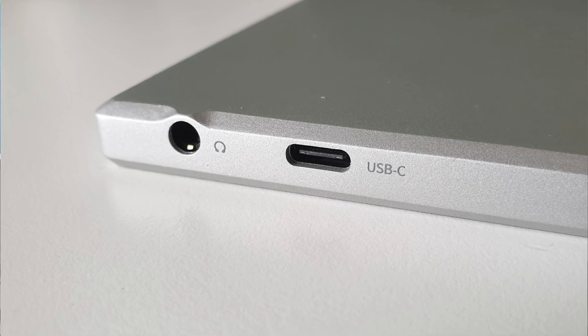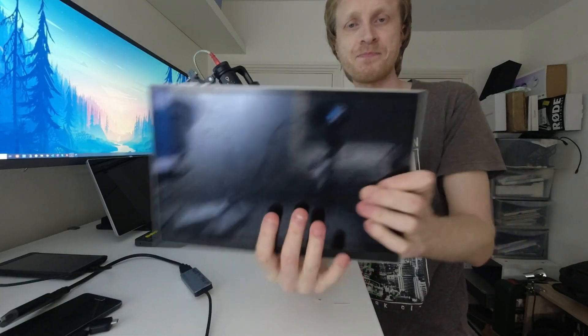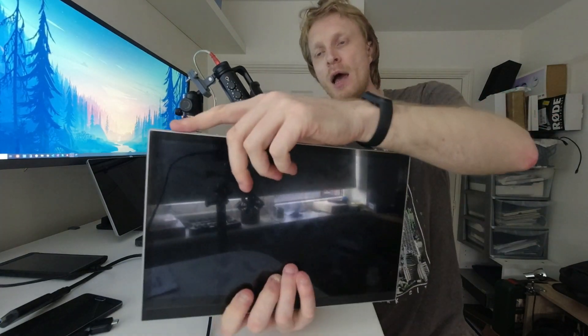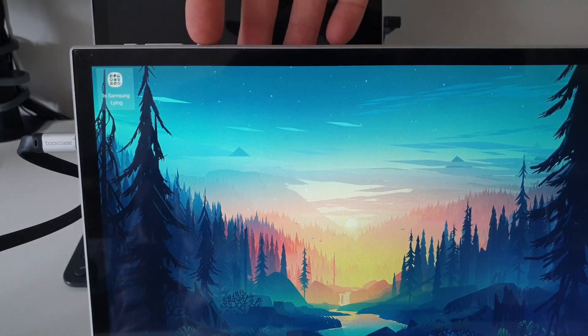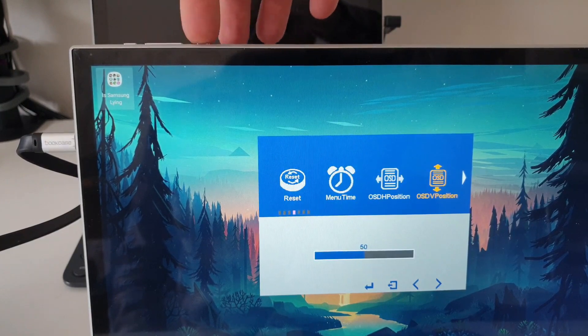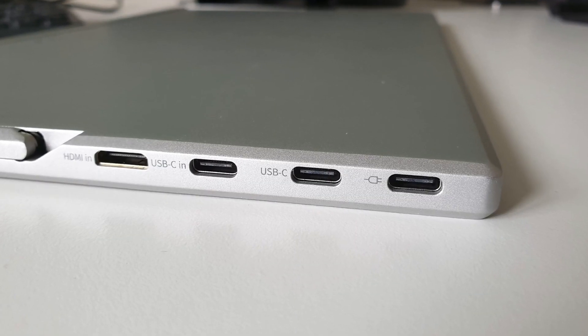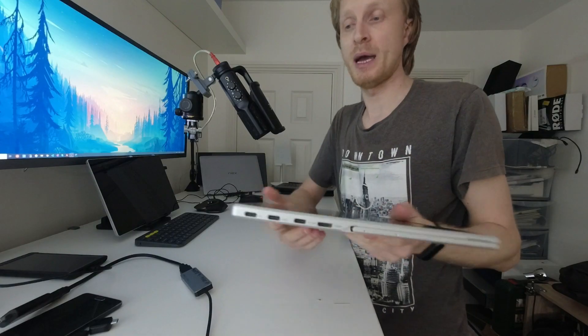Now let's go to the portable monitor itself. On the right-hand side we have a headphone jack and a USB Type-C port for data — an OTG connection — and I tested a keyboard, mouse, game controller, and USB keys, and they all worked. According to the manual, the data port on the right is USB Type-C version 2 and the one on the left is USB Type-C version 3, though I didn't notice any difference. At the top we have a power button and volume rocker which act as OSD menu navigation. On the left we have USB Type-C for charging, a second USB Type-C for data, a USB Type-C port to connect to your Galaxy device, and a mini HDMI port.